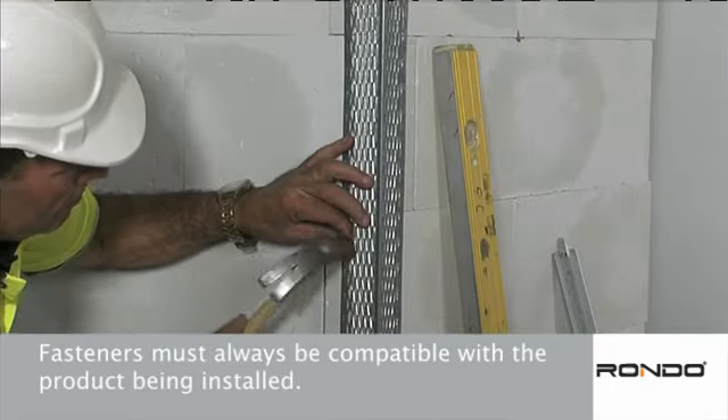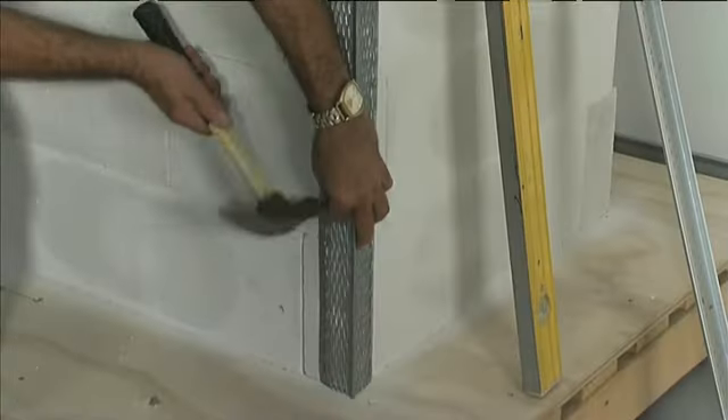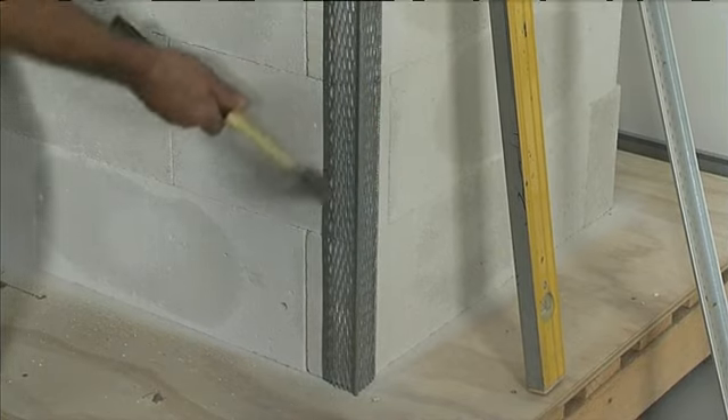Fasteners must always be compatible with the product being installed. In this example, galvanized nails are used for the galvanized steel finishing bead.